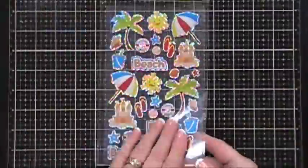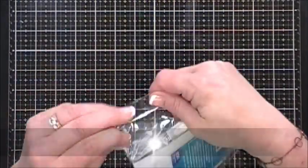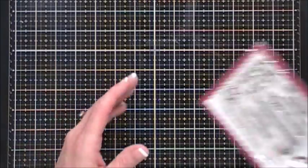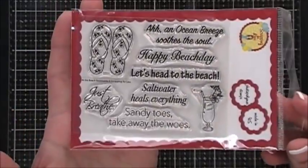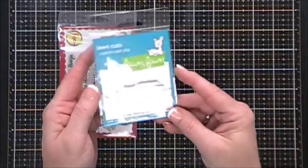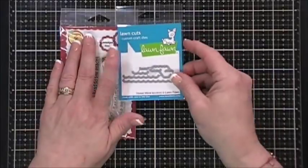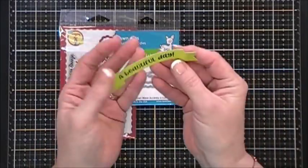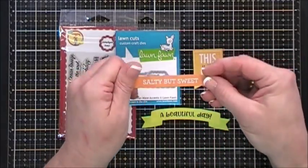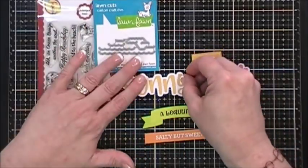This month Scrapping for Less is including in both the Banana Split and Double Dip Sunday a holographic sticker sheet that's beach themed. If you get the Banana Split level you get an extra goodie bag. The Banana Split level gets an exclusive sentiment stamp by Scrapping for Less - it's called At the Beach Sentiment Stamp - it has a lot of beach sentiments and a couple images too. You also get a Lawn Fawn ocean waves die set and some Sweet Summer chit chat pieces by Doodlebug.